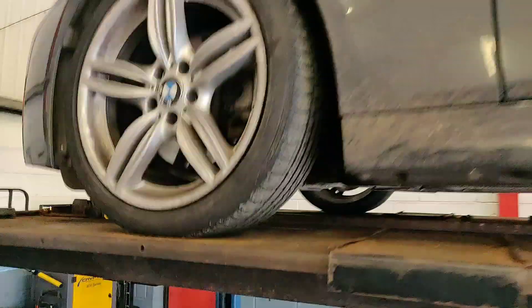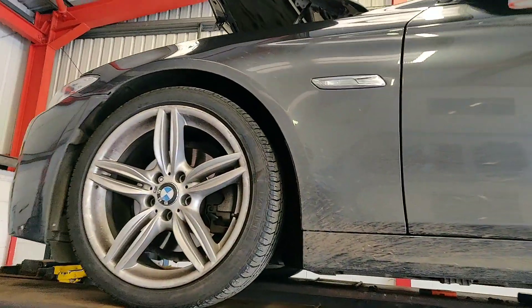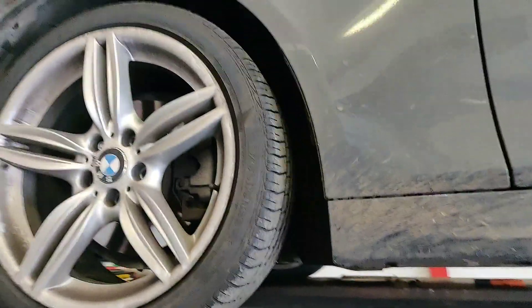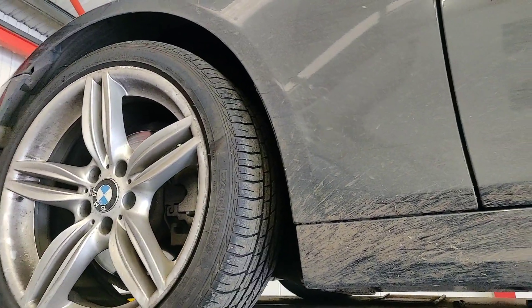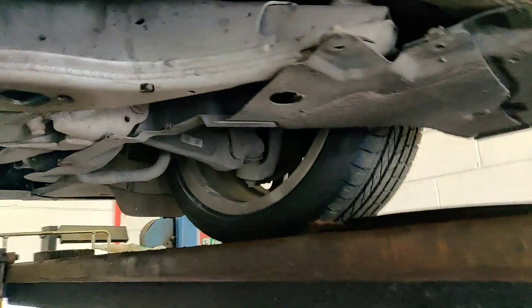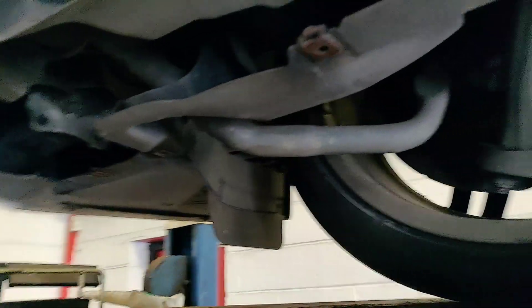We've got a non-start BMW here — no crank, no start. Breakdown service has been out to the customer, and the customer says it'll only start with a boost pack. We've been all around the car and I've actually found the fault: the fault is an engine bay to body earth problem.